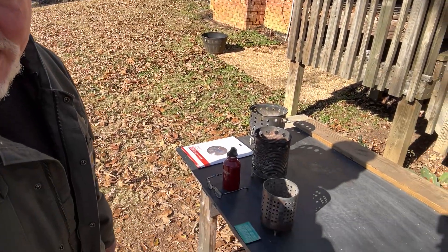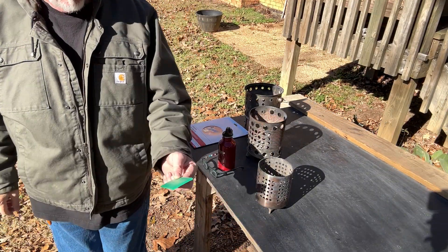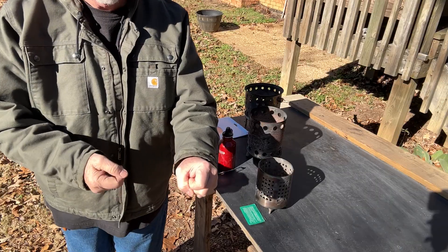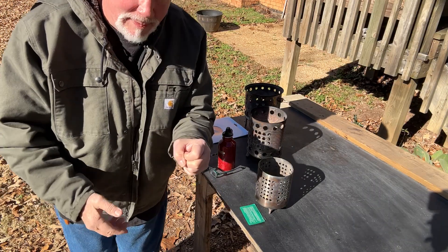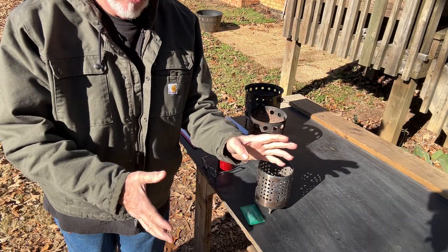We'll start off with the slowest way, but still it's a good way. Just the wallet Fresnel lens with some leaves packed into my hand. It takes about two minutes to build up enough ember to where I could blow it into a big ember, and possibly put it on top of the leaves and then blow those into flames.